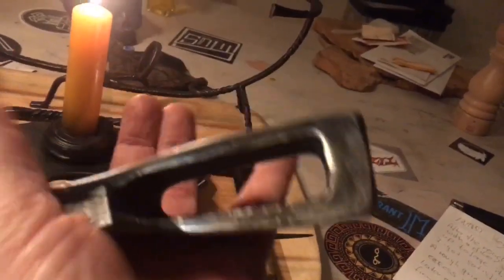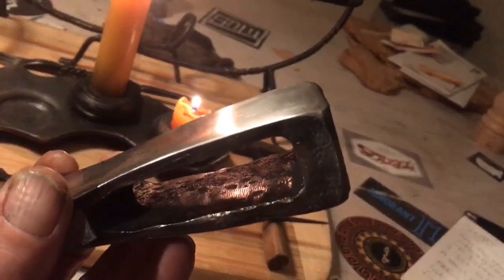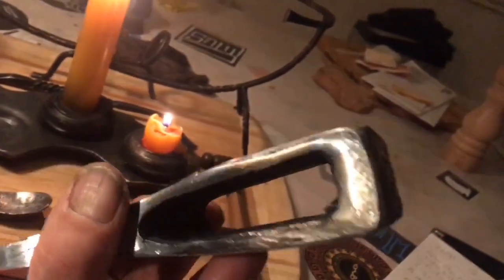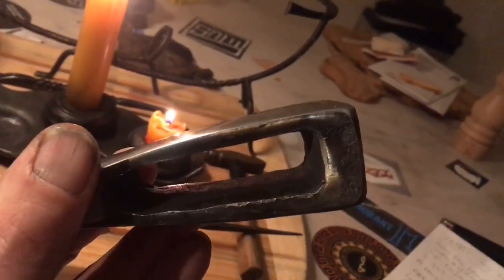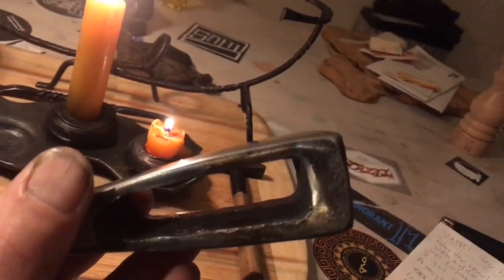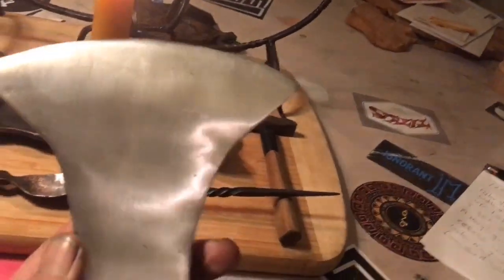I did not manage to get it very clean — it's still a little bit rusty in there. But I think the wood of the handle, once it gets wedged in, will hold much better that way.